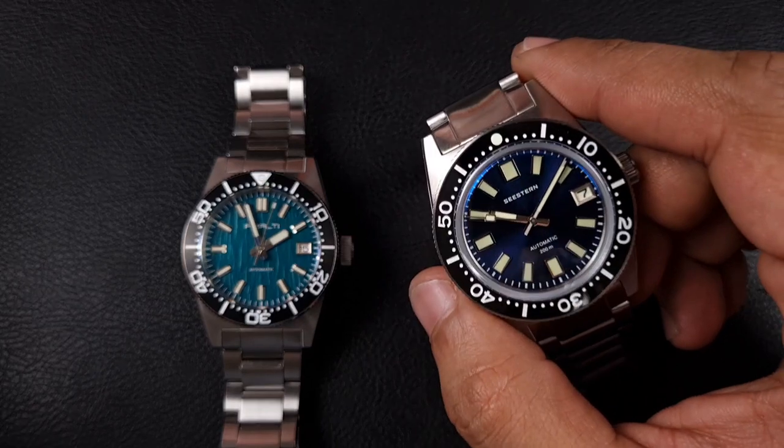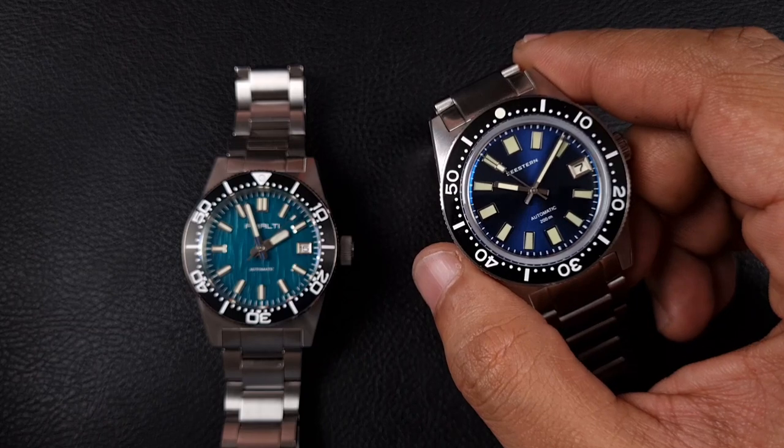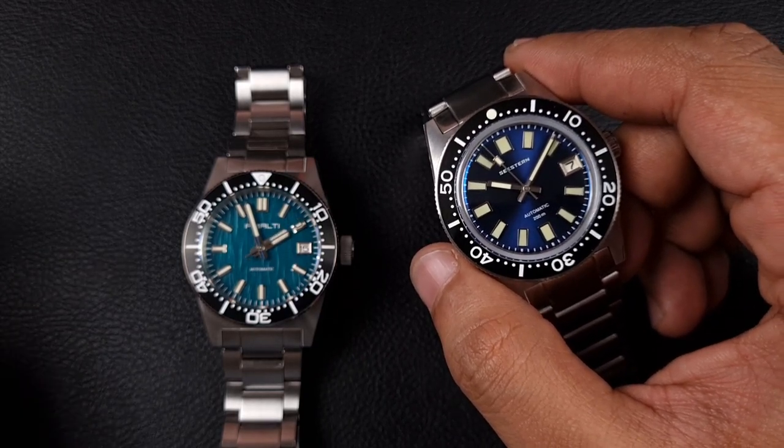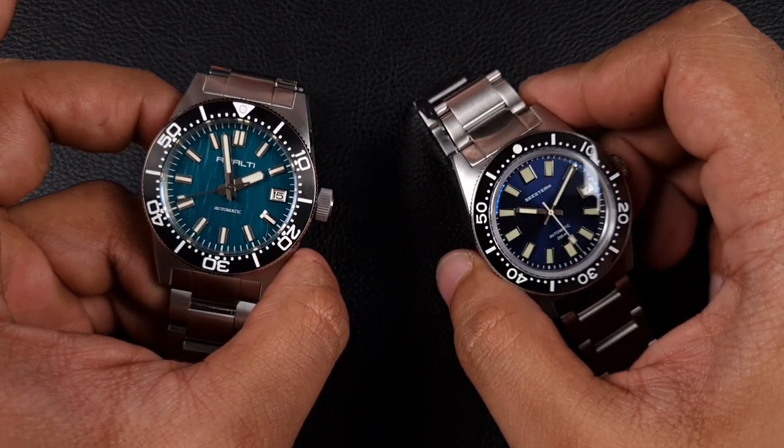You guys recall the C Stern 62 Mas - I reviewed this previously and gave you a really nice detailed review. This watch absolutely took me by surprise: really well finished and an incredible watch at the value that C Stern has set it at.